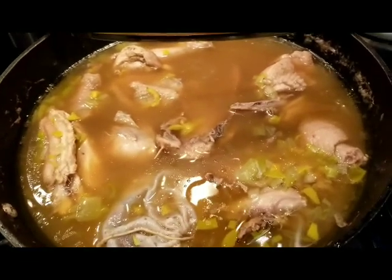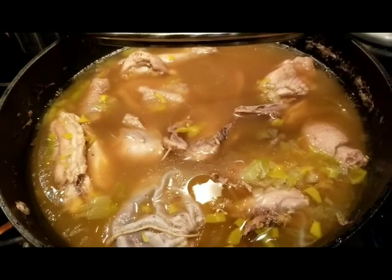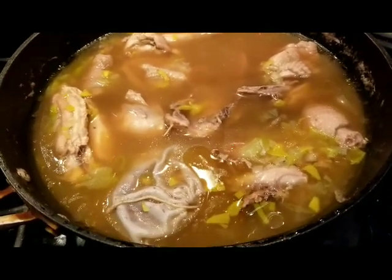And guys, if you could only smell the lovely scent of it, you're going to say, oh my goodness. Gabriel's been asking me if the soup is done because he's probably smelling it through the whole house — it's stimulating his sense of smell and now he's hungry.